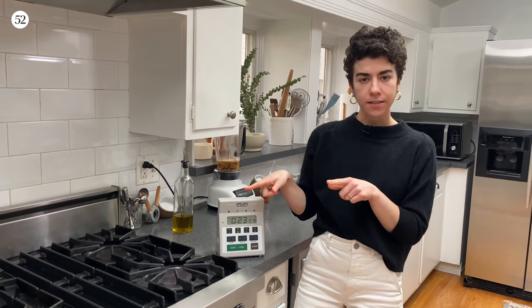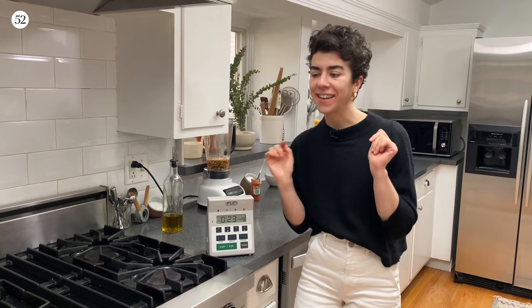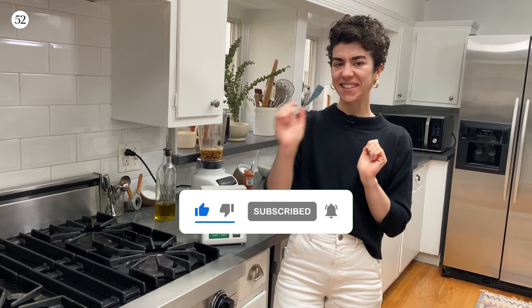Our bell peppers and onions are going to be roasting for 25 minutes, then we are going to check in with them and introduce them to a new friend on their sheet pan. In the meantime, this is a perfect time to like this video and subscribe to our YouTube channel so you can get even more big little recipes.